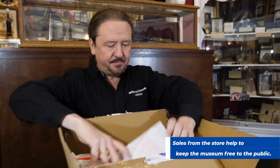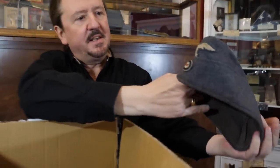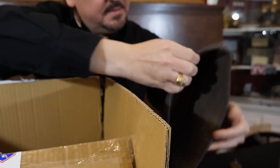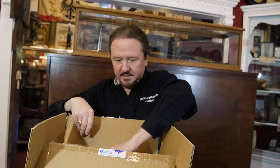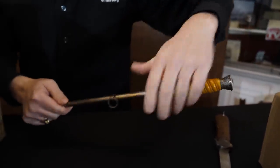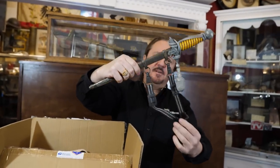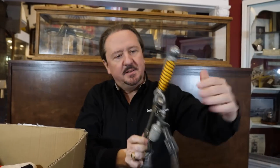The first item we've got here is a Luftwaffe overseas cap — looks like it's got some markings inside. Next we've got some daggers — oh, an army dagger here with a maker mark on it, pretty typical, looks like a vet bring-back type. And next we have a Luftwaffe dagger with the sword hanger. The blade's pretty nice on that one.